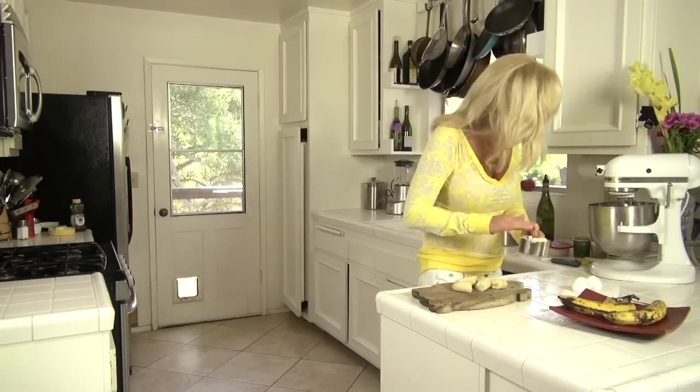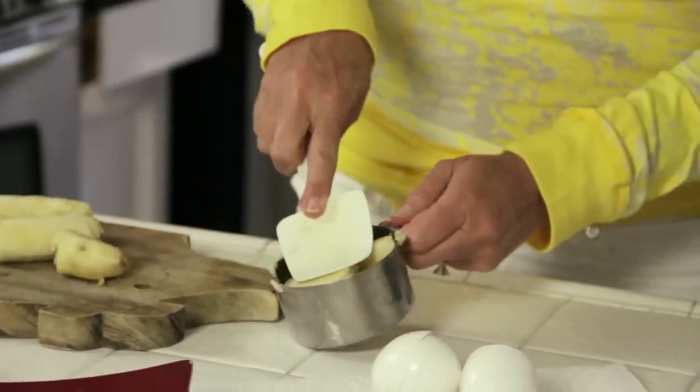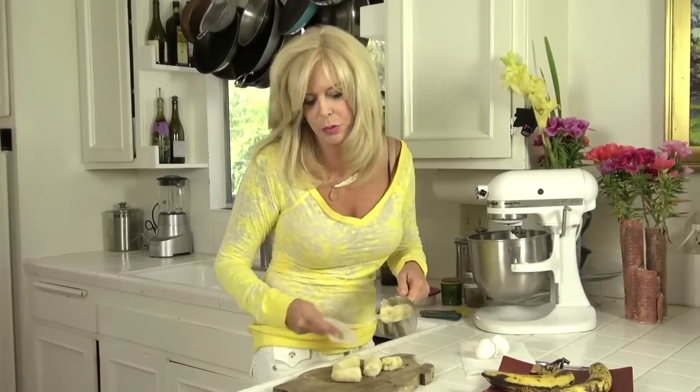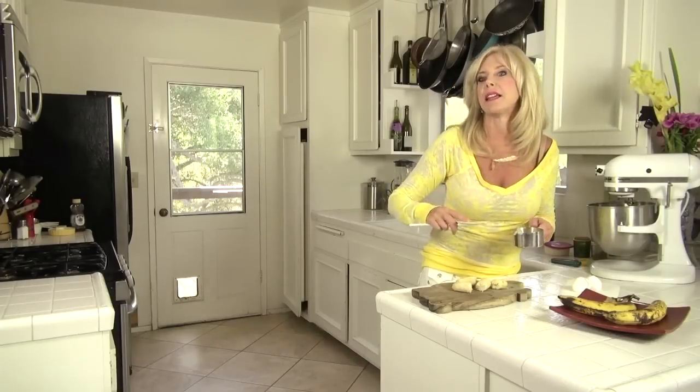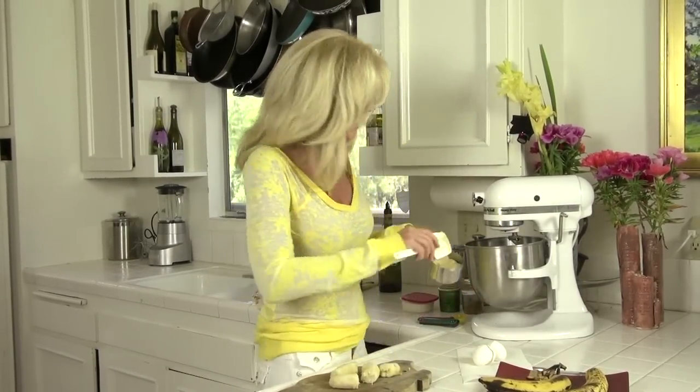I'm gonna put the bananas in a 1-cup measuring cup and push it down to see what three-quarter cups looks like. If you get crazy like I have done and put in extra bananas because you want to use them up, you get a really big dent in your banana bread. So you're supposed to only have three-quarter cups — that's what I'm doing here.